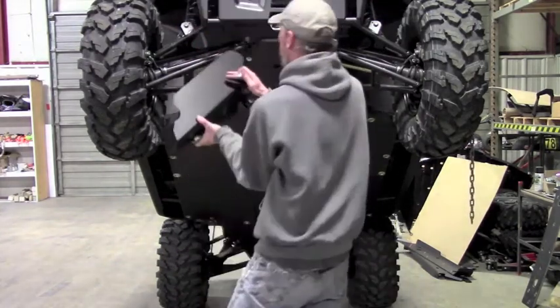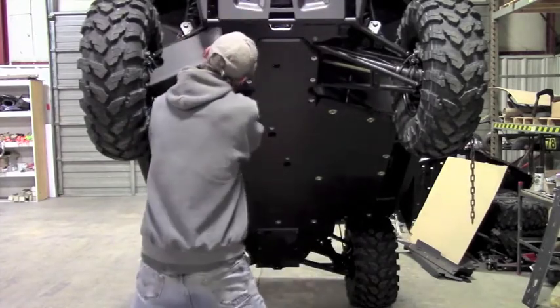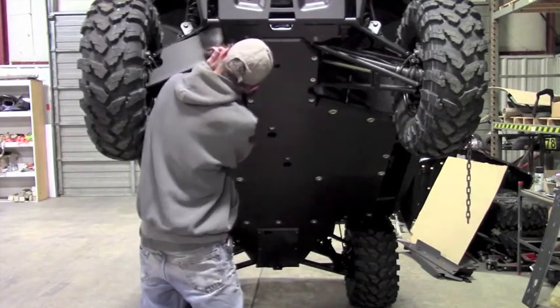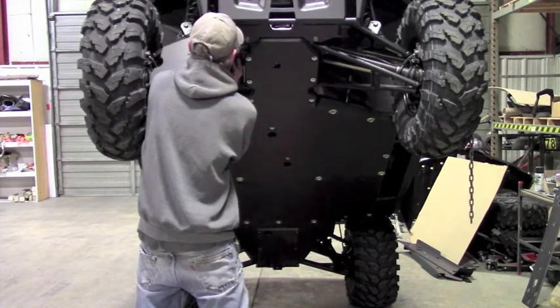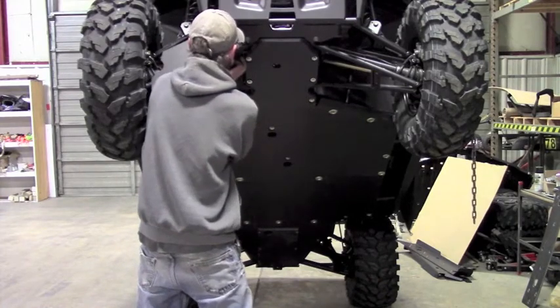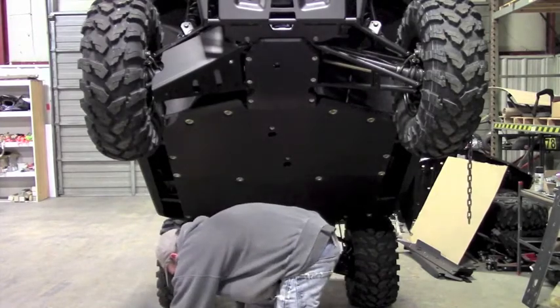You're going to take your A-Arm Skid, get it up into position, and start one of the front clamps first. Start one of the front, then just let it hang and it will stay put. If you start one of the rear ones first, you can't let it hang — it'll just fall off. From the front, you can just let it hang and then go ahead and start the rest of your hardware.